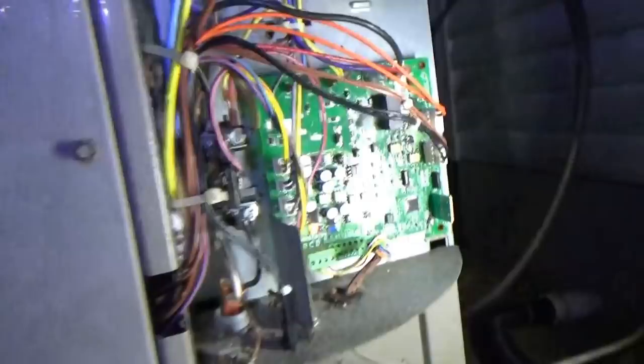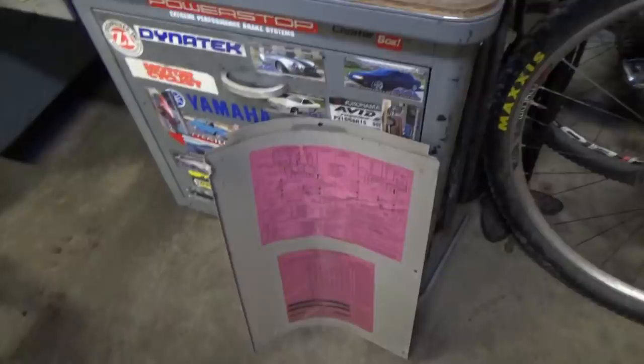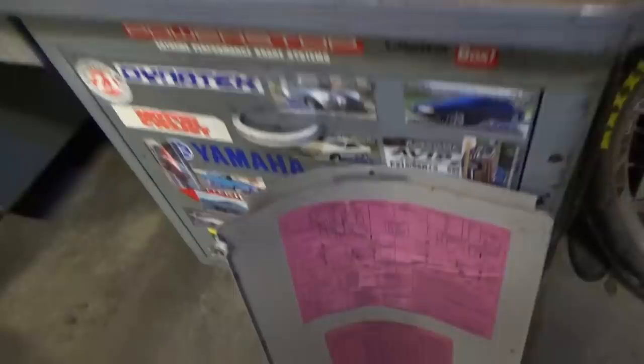That would also explain the temp sensor out of range. I've got the panel off the control box — we have a whole bunch of stuff. We have to figure out why the fan is not kicking on. We need to look up a wiring diagram and familiarize ourselves with the system before poking around in here. This is 240 volt single phase — you definitely don't want to touch the wrong thing and make sparks. Let's look at the wiring diagram.